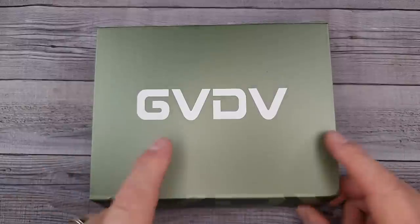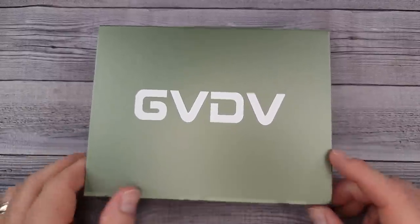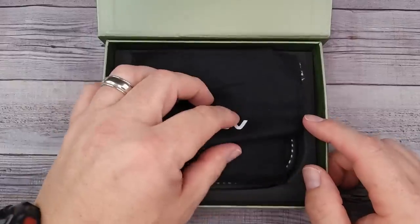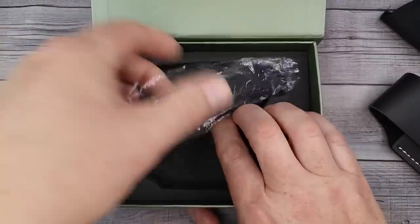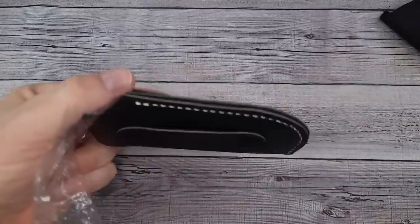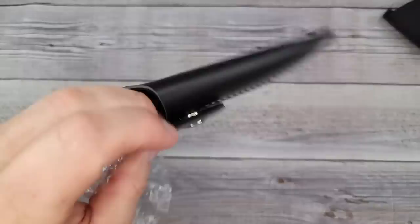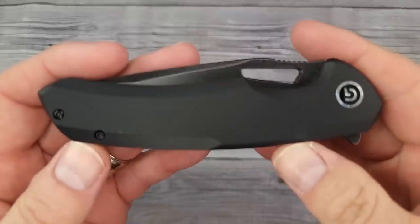This is a GVDV — literally GVDV. It's the GVDV 9CR18MOV pocket knife. It doesn't have a model number as far as I know. It comes in a nice case, it comes with a belt loop carrying case that looks like it might be leather or pleather, and a little micro suede cloth.